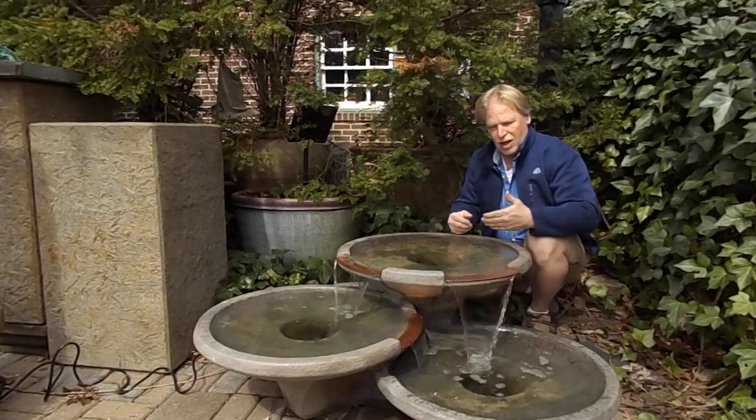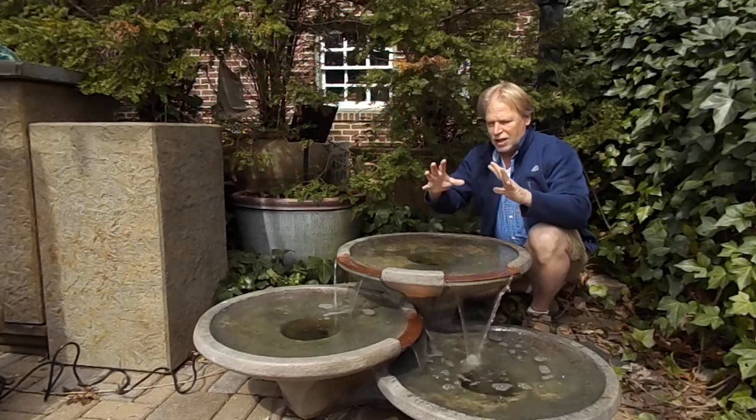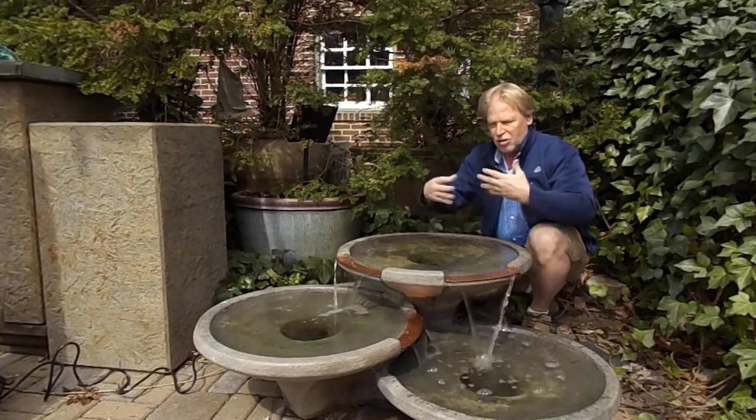And that motion — since it's got light in it — is going to draw your eye. It's kind of like watching fire. That light will pick up the motion of the water as it flows over.